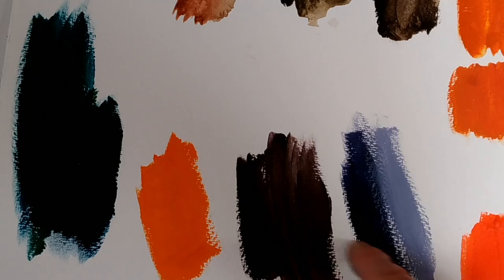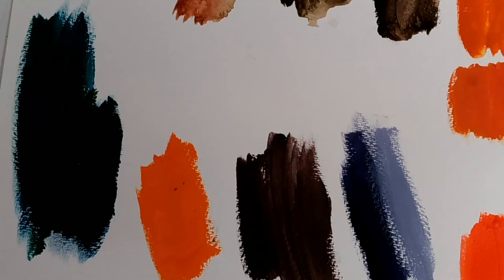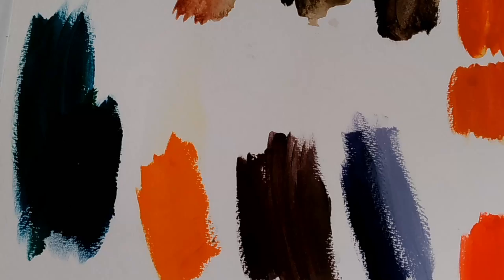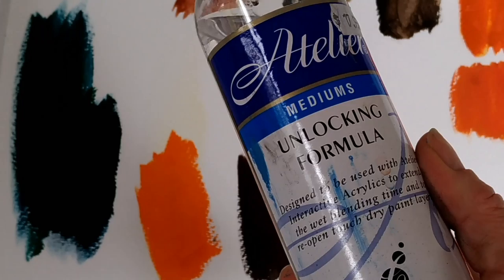This is the Atelier Interactive paint on a piece of watercolour paper that I did about a week ago. I wanted to show you that after being cured for a week, it's not shifting — just like with a normal acrylic. But if I want to come in and do something with it now, I can use the unlocking formula. I'll get a dry brush, put some of the unlocking formula on it, and apply it to a bit I haven't put water on yet — and even there you can see it's starting to move. So I can go through and get that paint to move.